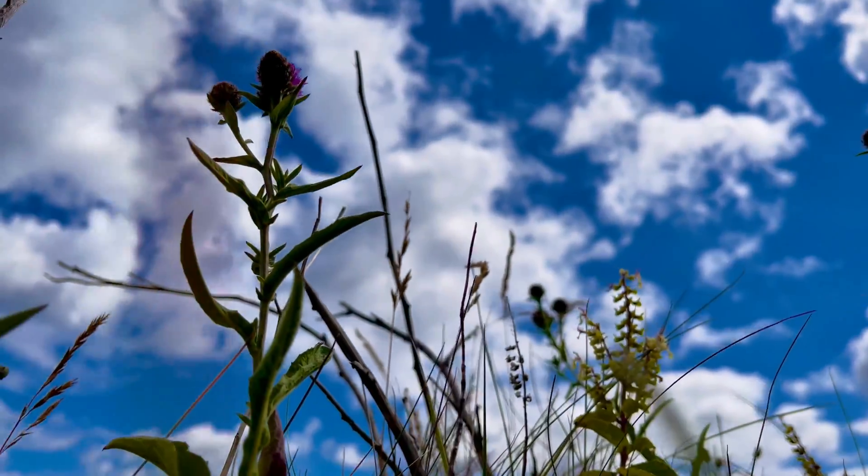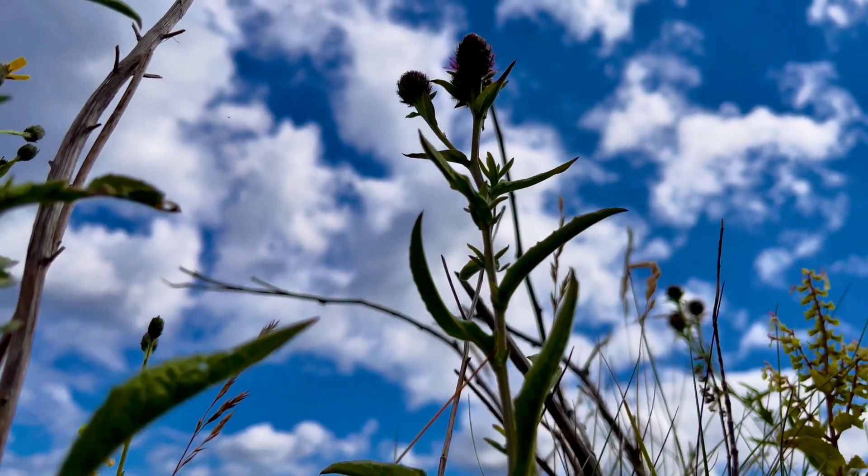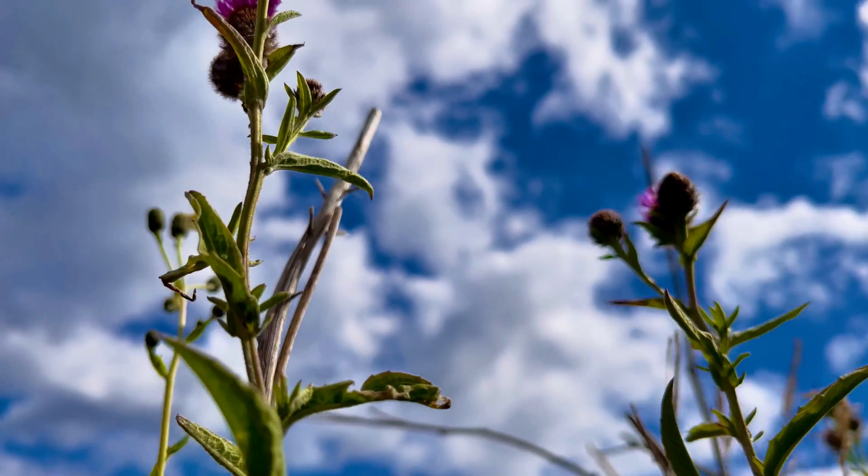Hope you've enjoyed that video. I've now got a little clip of some scenery from a recent fossil hunt, so I hope you enjoy that as well. Thanks for watching and I will see you in the next one.